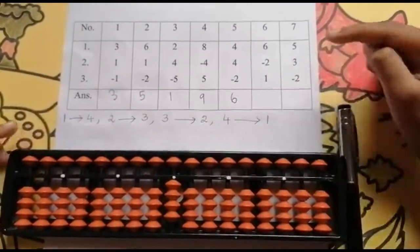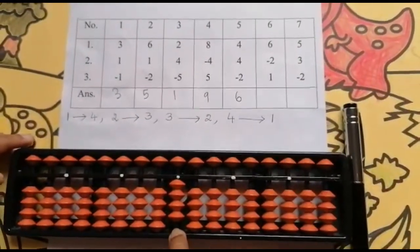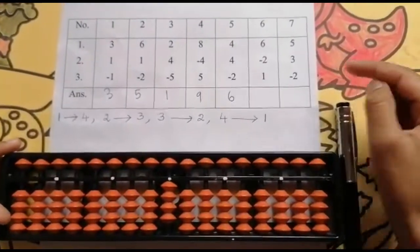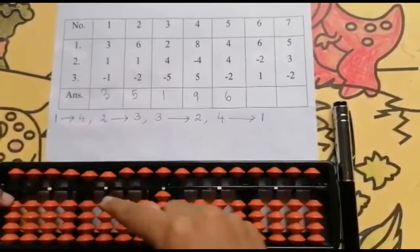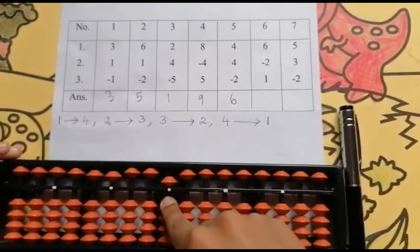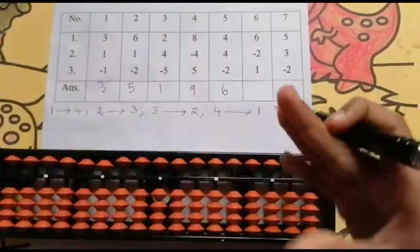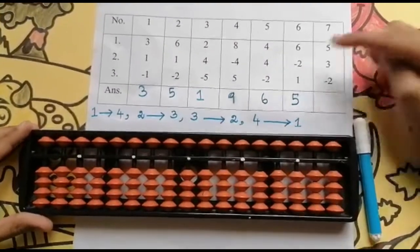Now the last number is add 1. Can I add 1? No, I have no beads here. So the add partner concept comes. The partner of 1 is 4. I will use my 4 finger: I will add 5 and then I will reduce 4. Keeping the finger rod: 5. Set 0 and the answer is 5.